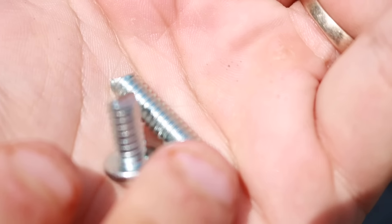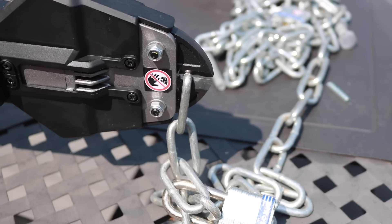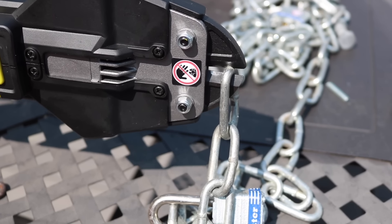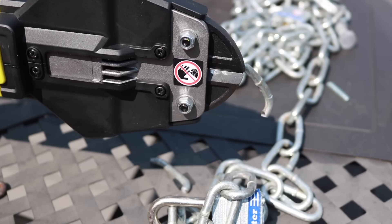Cut through very easy, just like I expected. Now here's some standard chain — the metal is a little bit harder. It goes through very easily as well. What's nice is you can control those jaws simply by hitting that button.